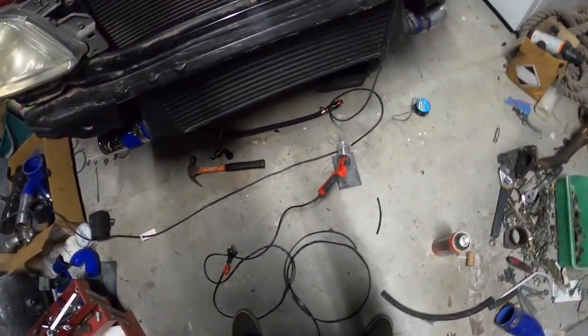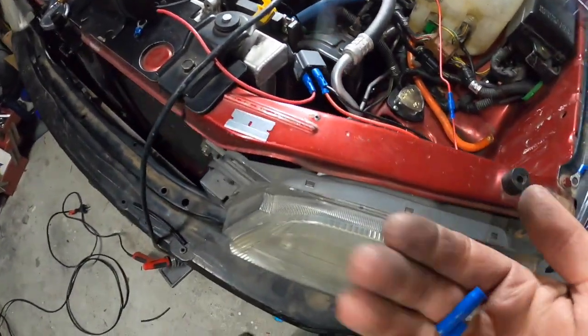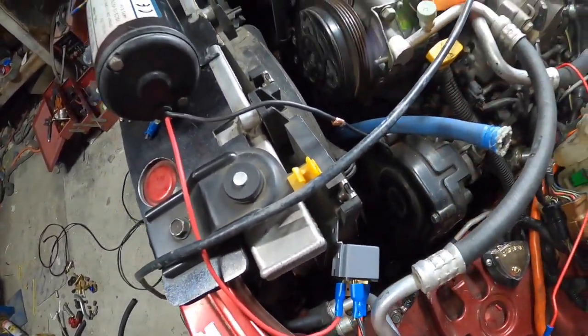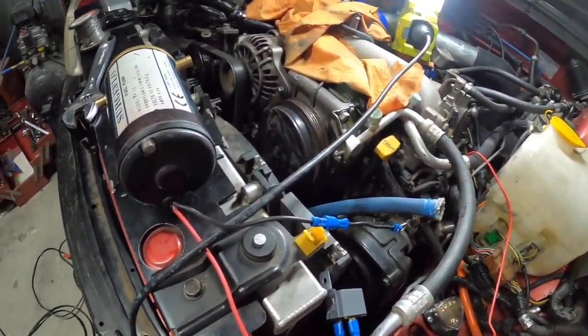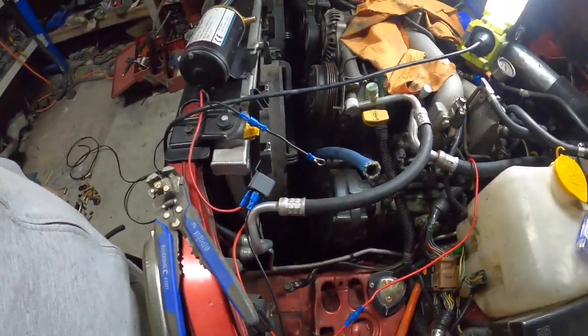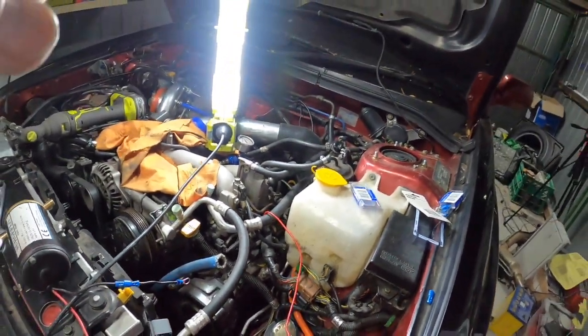My soldering iron is not working. I've got these bullet connectors so it's protected - oh, those bullet connectors didn't fit. The male was too big for the female. Yeah, sorry - back to the blade ones. So it's pretty messy but you know, we need to run the switch now so we'll head into the car.